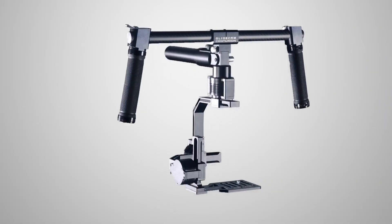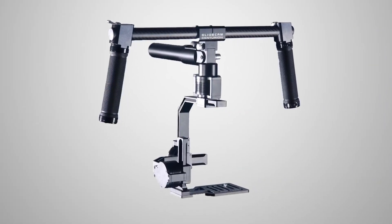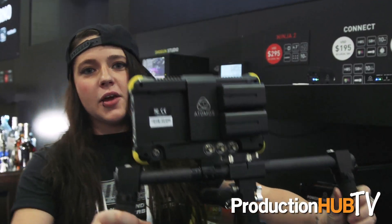Hey everyone, my name is Chrissy Stevens and I'm the brand manager of Glidecam Industries. Today at NAB New York we are in Adamus's booth demoing our very first brushless gimbal. As you all know, Glidecam has always been doing traditional stabilizers, but we decided to enter the market of brushless gimbals. So here we are at NAB New York showing the Centurion, Glidecam's brushless gimbal.